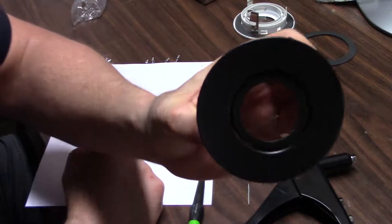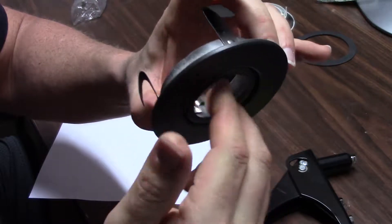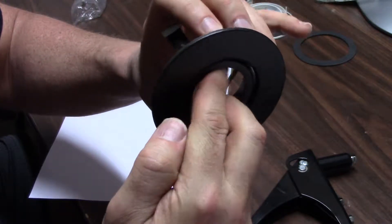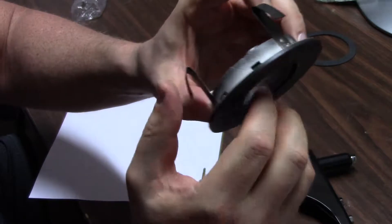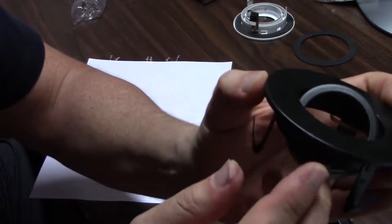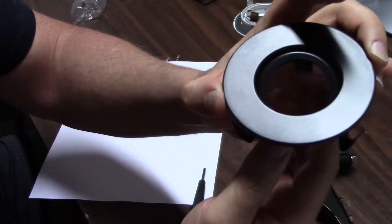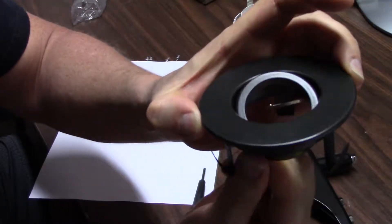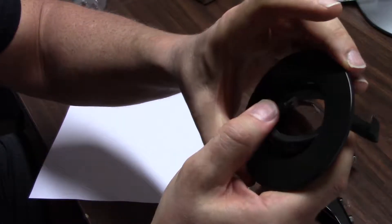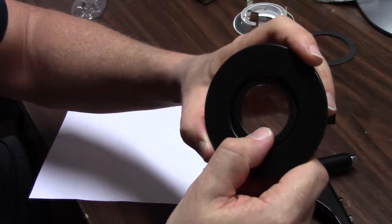Doesn't that look awesome? Something else that's really cool about these lights: they rotate, so you can twist them and they don't have to be pointing straight down — you can point them at the wall. They also tilt, so you can have them in a flat ceiling and point them at your wall or in towards the side of the room, however you want them. And then they turn within as well. These lights are great. Now let's go put one in the ceiling so you can see the finished product.